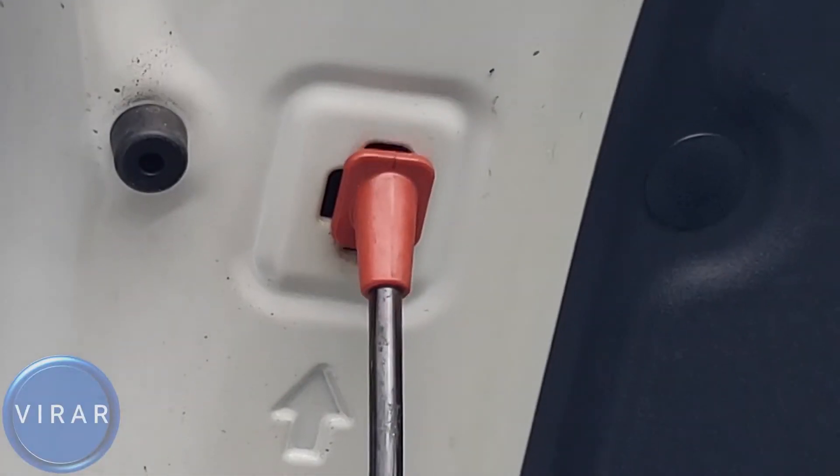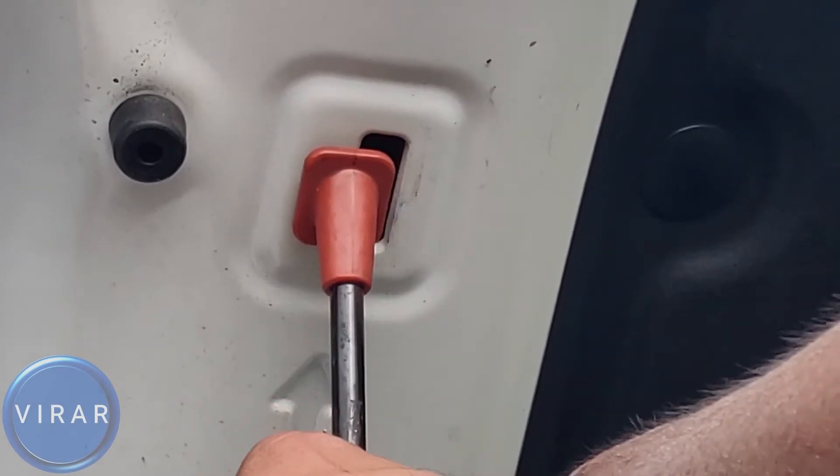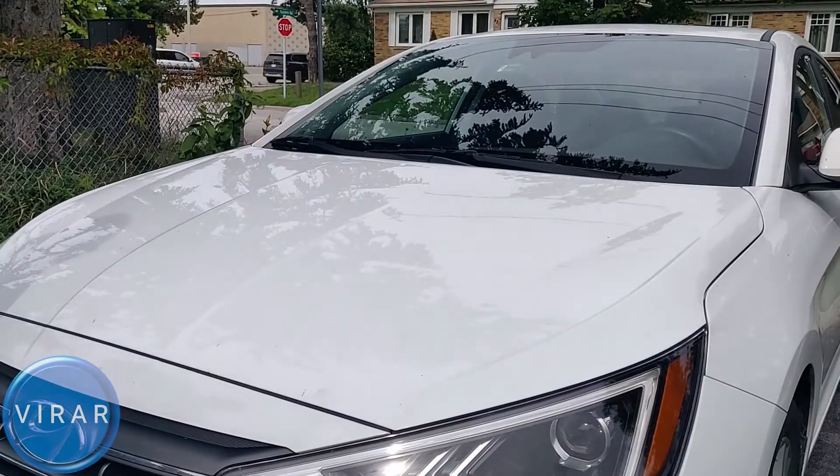In order to close the hood, push the hood up slightly — that will get the load off the prop rod. Get the prop rod out of the slot, put it back in its place, then lower the hood and slam it shut. That's pretty much it.